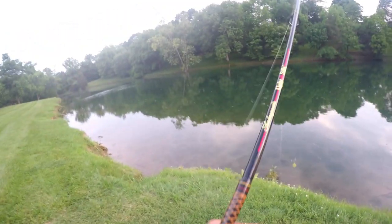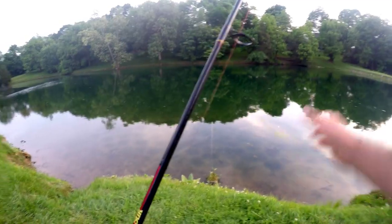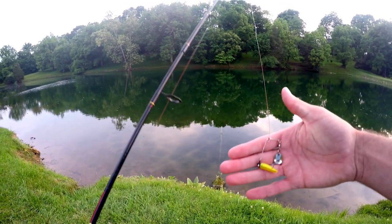Hopefully later today I will finish up my bluegill video — I just went out to my neighborhood pond with a little beetle spin. Catch y'all later. Hey guys, so today we are going to be bluegill fishing with a little beetle spin. I also brought one of my jigs out here to maybe do some bass fishing later on.